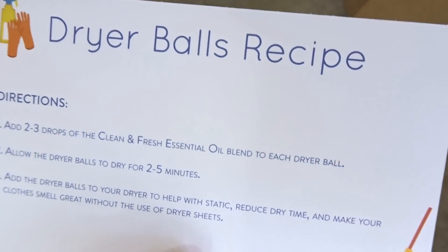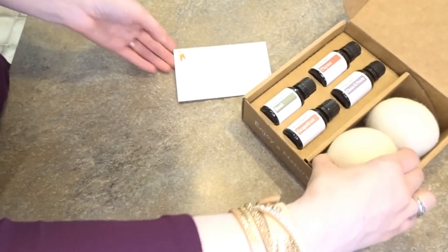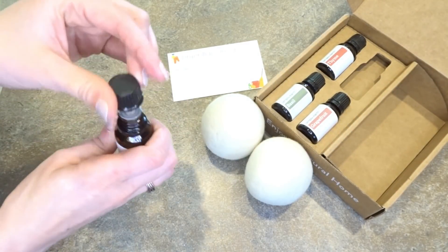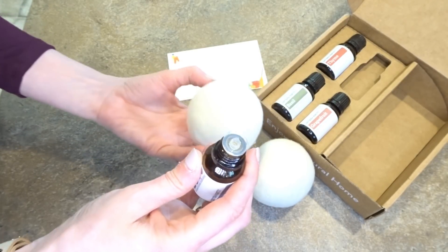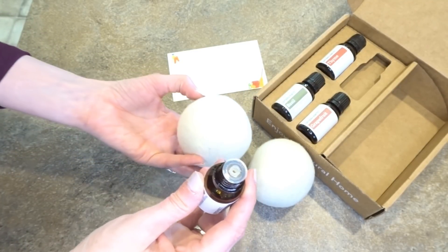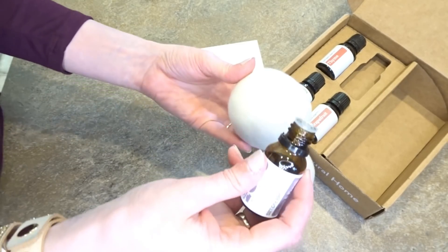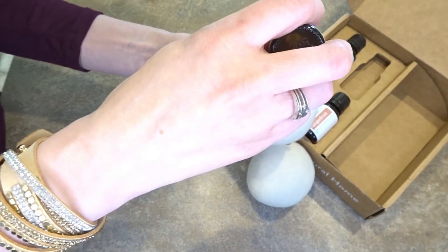The next recipe is for those dryer balls I'm so excited about. All the recipe says is that you take the dryer balls and your Clean and Fresh essential oil, put 2 to 3 drops of the Clean and Fresh oil blend onto each dryer ball, allow the balls to dry for 2 to 5 minutes, and then add them to your dryer to help with static, reduce dry time, and make your clothes smell great without the use of dryer sheets. It's just as simple as putting some essential oil on the balls, letting them dry, and then putting them in your dryer.